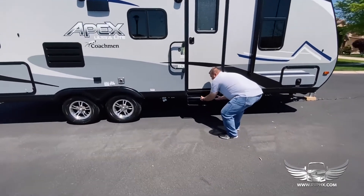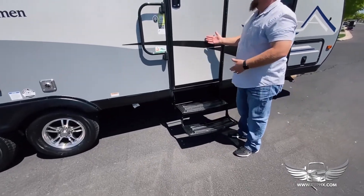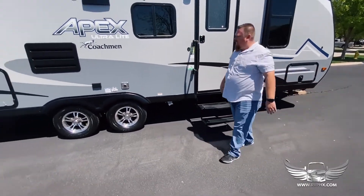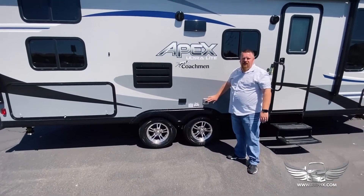The steps are pretty simple to use — they're just manual steps, you just reach down, hold them up, flip them down just like that, and then you're good to go. The handrail you just lift up and twist like that, and then you can head inside the RV.